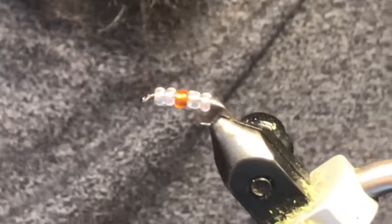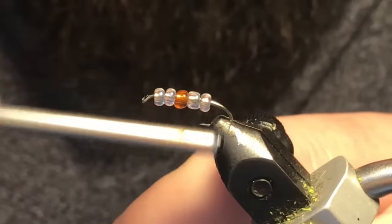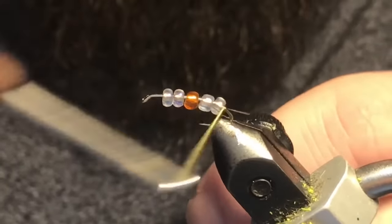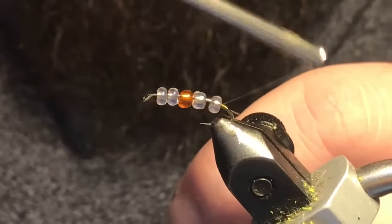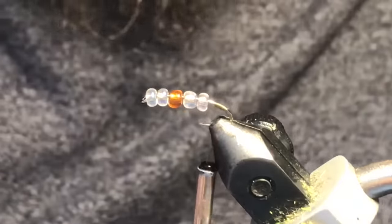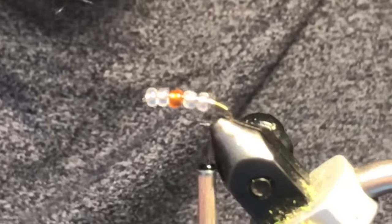If you go to a smaller bead size, you'd be able to tie this on a smaller hook as well. I think the original by Rob was done on a size 16 curved nymph, so vary up your sizes and change your bead size accordingly.